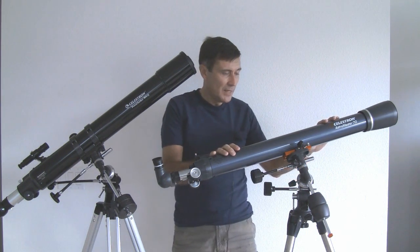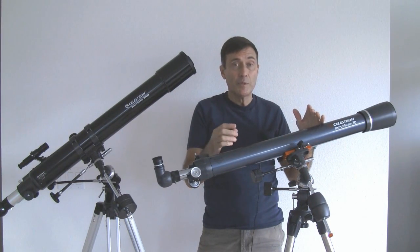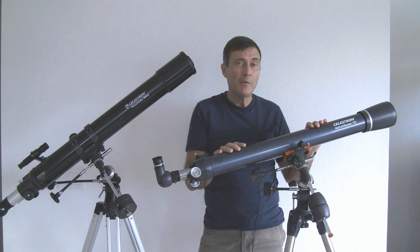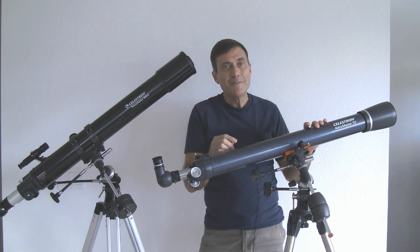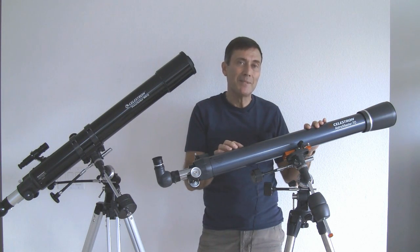I also recommended that you get an equatorial mount like this one. You could get the ALT-AZ mount, like comes with the tripod for your camera, but that would be a mistake — such a huge mistake that I'm going to spend some time trying to convince you not to make that mistake.